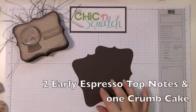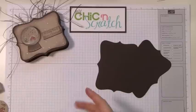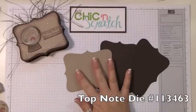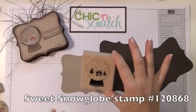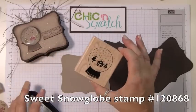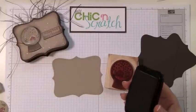You're going to need two pieces of Early Espresso cardstock, already punched out with the top note die. You'll also need one piece of Crumb Cake cardstock. We're going to be using the Sweet Snow Globe stamp — it's a single stamp that we sell. I'm going to ink this up using the Timber Brown ink.